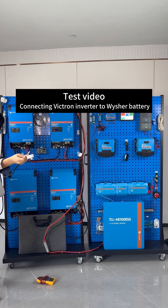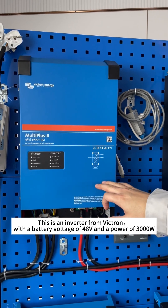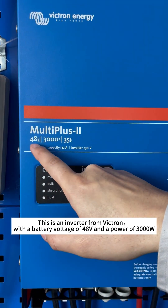This is a Victron Inverter and Wisher Battery Testing Video. This is an inverter from Victron, with a battery voltage of 48V and a power of 3000W.